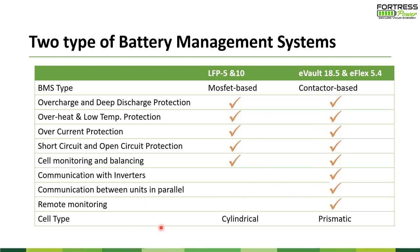On the battery cell side: the LFP5 and LFP10 use cylindrical battery cells. The 18.5 kWh e-Volt and 5.4 kWh e-Flex use prismatic cells — that's the major difference there. You don't have to remember everything since it's all built and tested to spec. The key thing to consider when choosing a product is whether you want communication capability for parallel setting and remote monitoring — those features are in the more advanced BMS of the 18.5 and 5.4 kWh units.